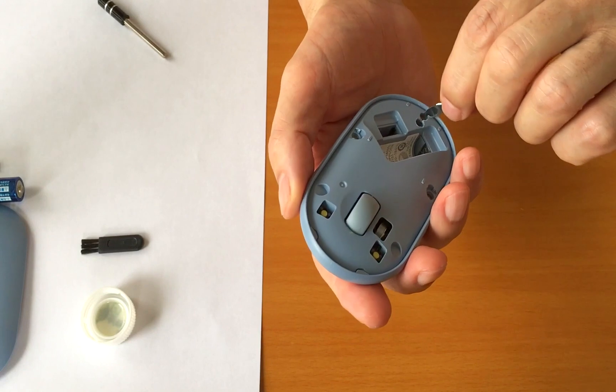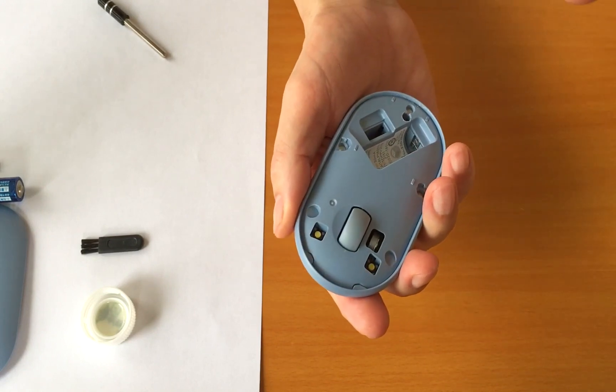Next, remove the inner cover with something thin.